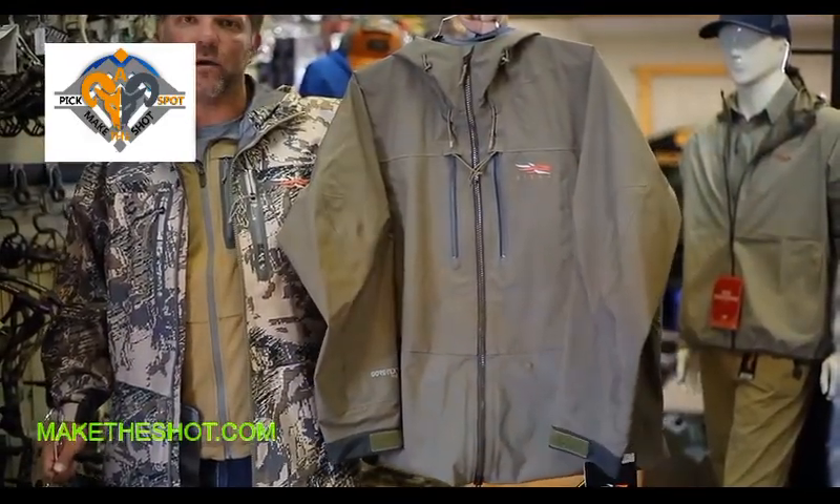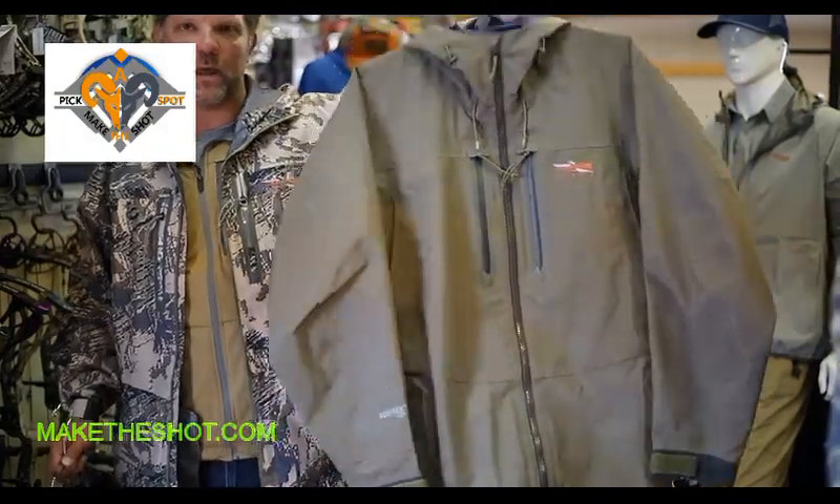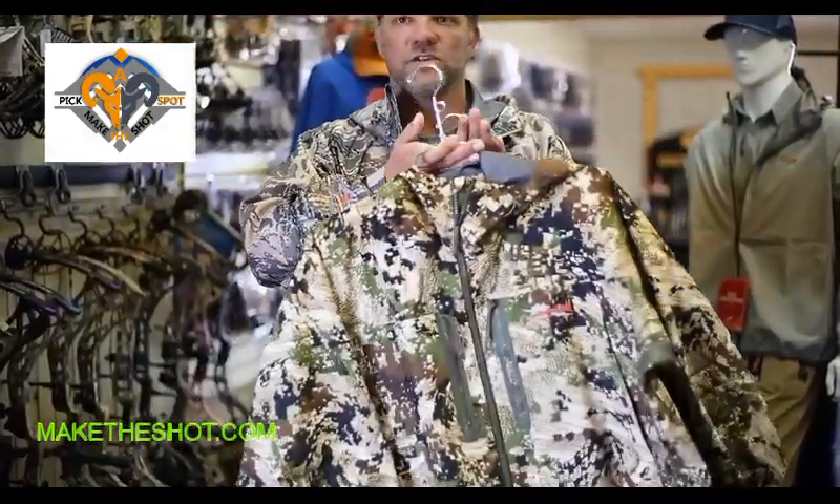The Kodiak jacket is available in a pyrite color, in sub-alpine, and in the open country that you see me wearing. These products are all going to be available starting in mid-April at mountainarchery.com.